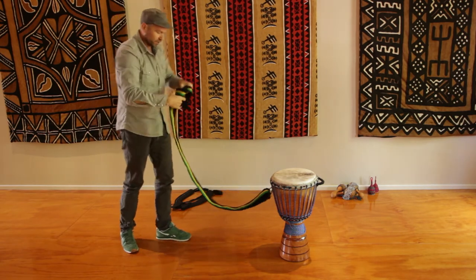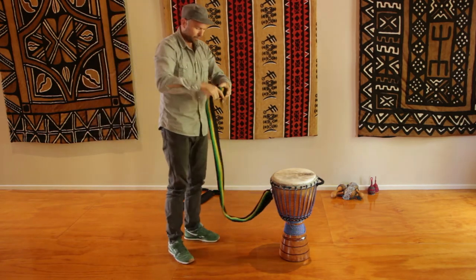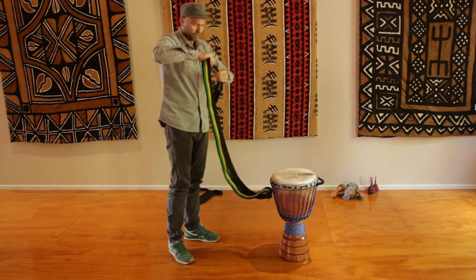Just create a nice little knot for yourself there, a double knot. I'm quite tall so I need to have it fairly right at the end.